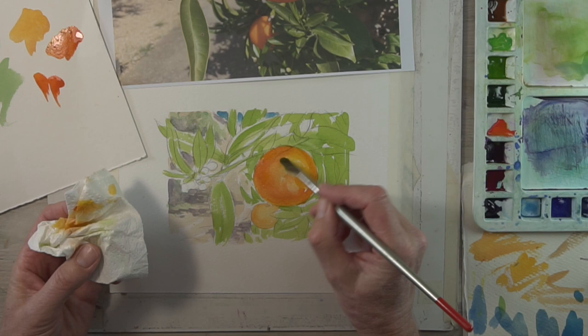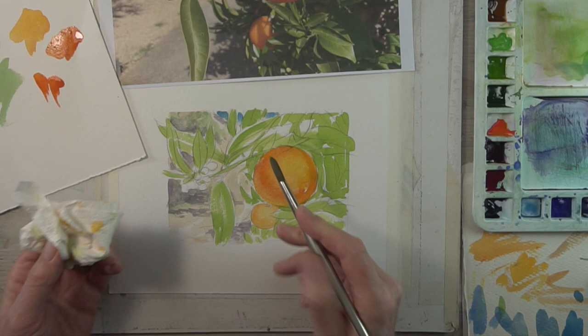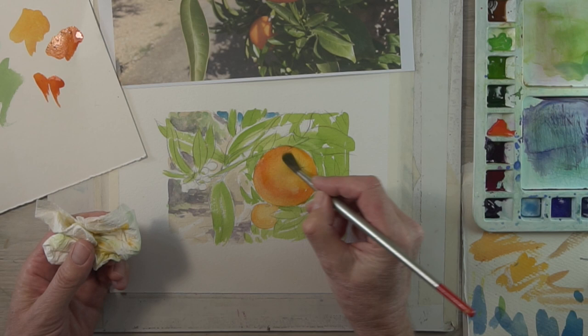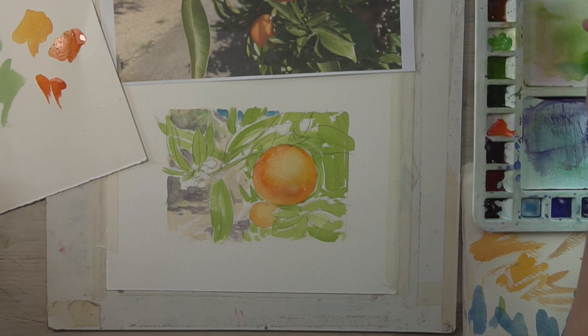I'm leaving that highlight and I'm going to be wiping out the reflected light beneath the orange as well — very similar to the technique we were using on the still life in the number one video. The nice thing about painting an orange is you haven't got to be too smooth with your technique — there's obviously a little bit of texture in there as well.